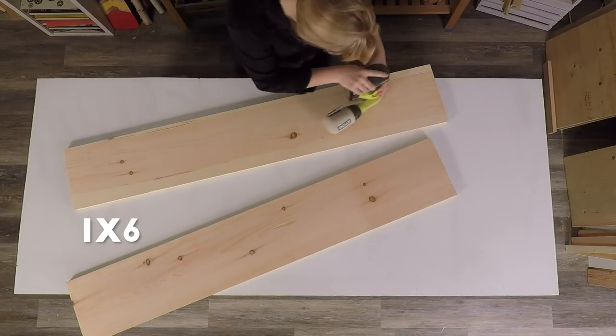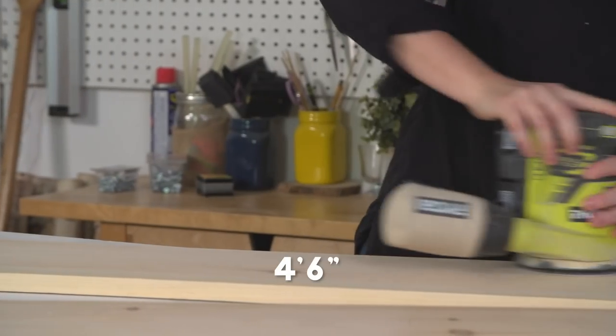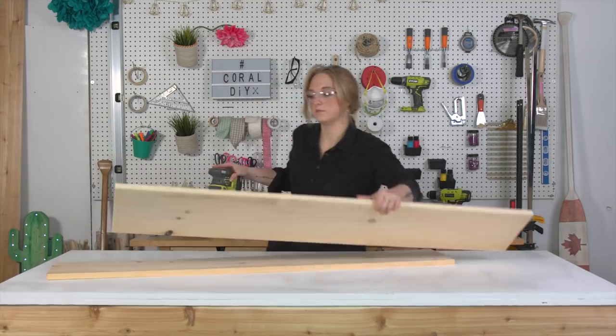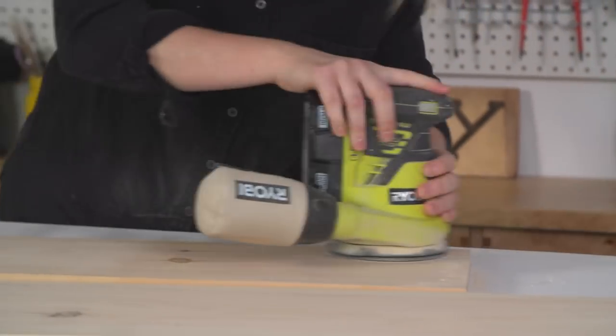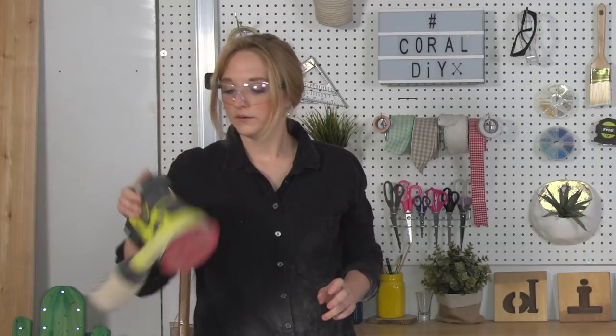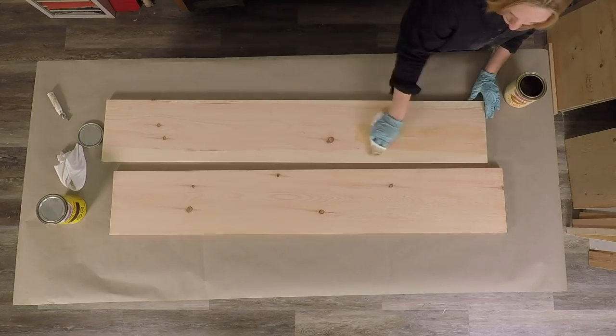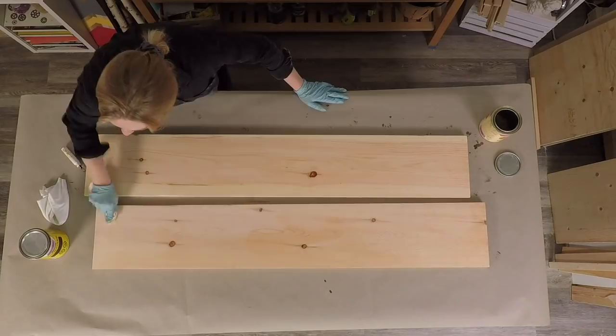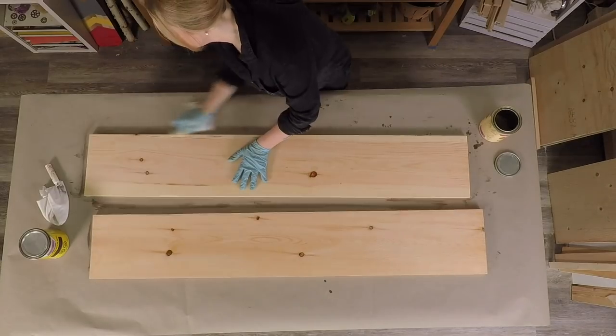First, we're going to sand our two 1x6 boards that are 4 foot 6 inches using a 220 grit sandpaper. Make sure both boards are left with a nice smooth finish. We're going to pre-stain both of these boards on both sides. By pre-staining, this is going to ensure that your stain color remains even and blotch-free.